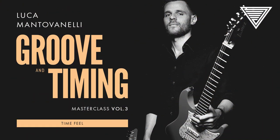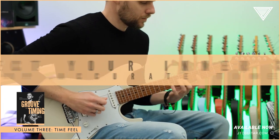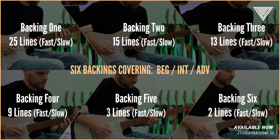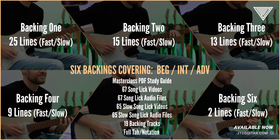In Volume 3, we work on perfecting your inner clock. Across six backings, you will work on a number of lines that will test your time feel.